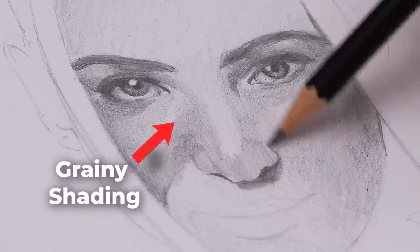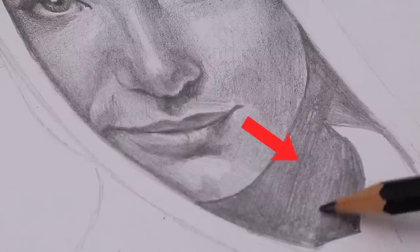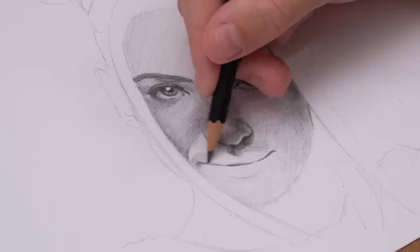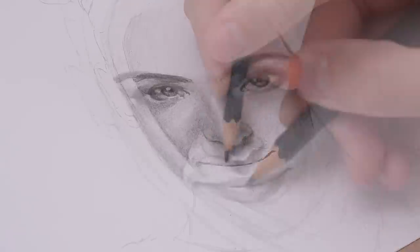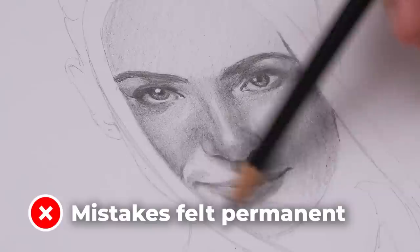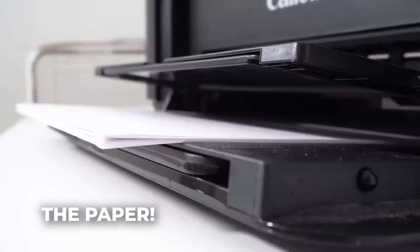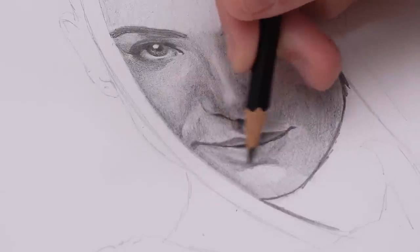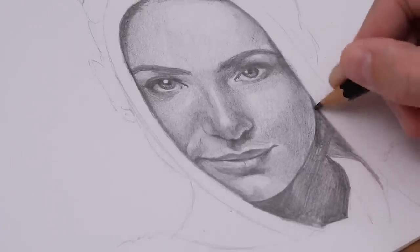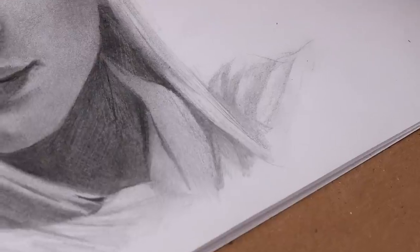The shading was still a bit grainy — not completely smooth. Sometimes I accidentally pressed too hard and pencil lines started to show through more obviously, making the skin look a little messy. These small mistakes felt really permanent, which made me feel more stressed because there was so much pressure to get everything perfect first time. But one thing that really surprised me in a good way was how this paper actually handled all of the shading and erasing — it handled it way better than I thought, and it didn't tear at all.